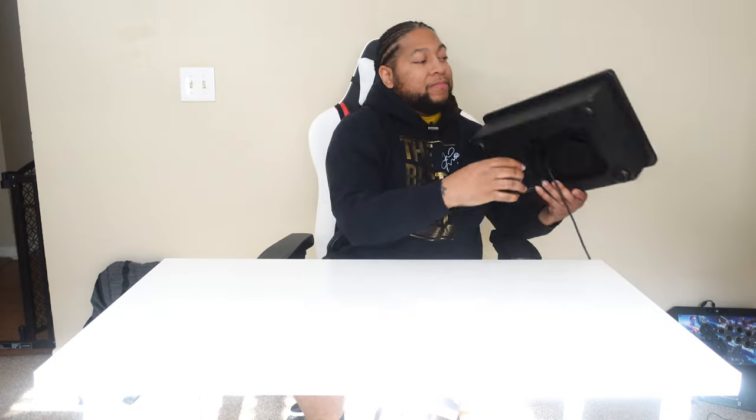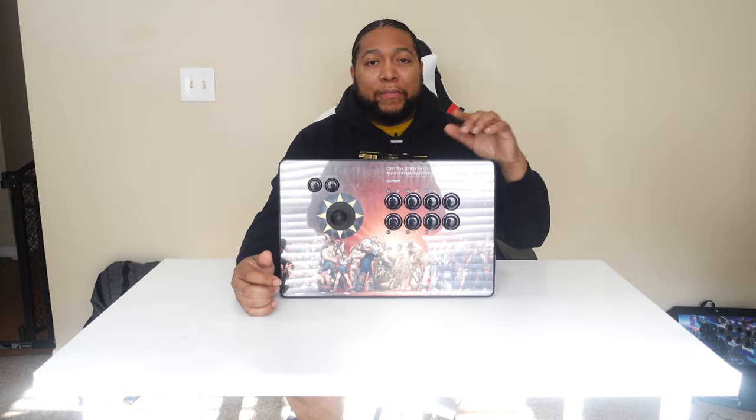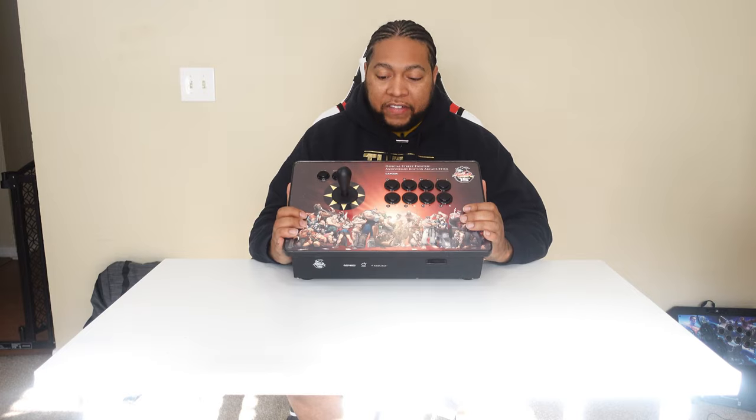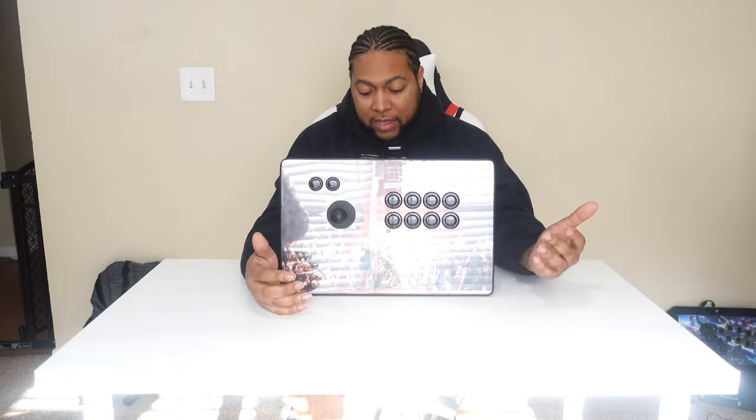The whole reasoning behind this — what motivated and sparked this whole idea for me to do this — was my arcade stick review. If you haven't seen it, let me go ahead and put a YouTube card right there. You can pause this video and check it out. This is the 15th anniversary arcade stick. Within the video, I was unable to test this thing, so I don't even know if it works to this day.